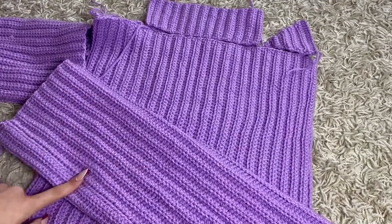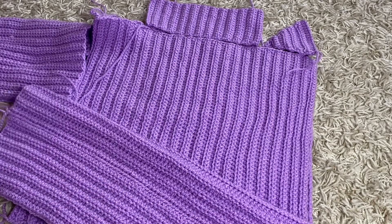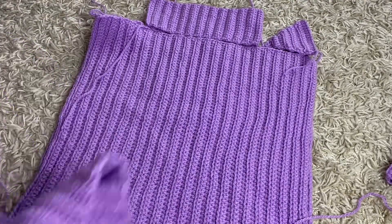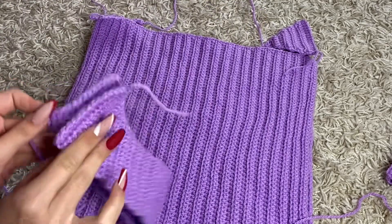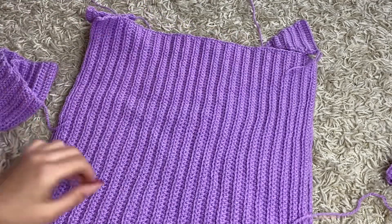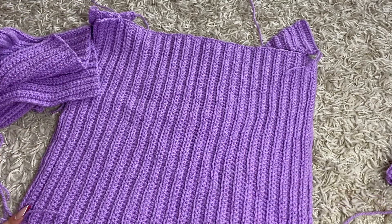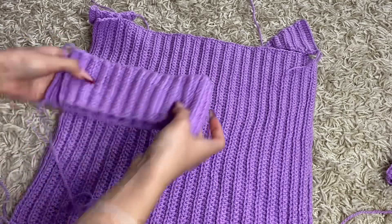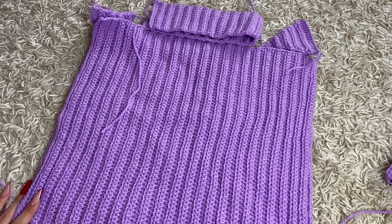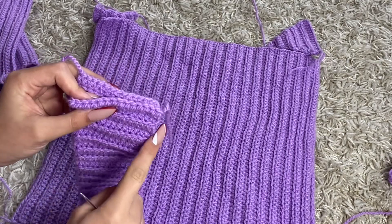I already sewn together the first sleeve right here — you cannot really see it, which is good. We're gonna sew together the other sleeve and the turtleneck right here. We're gonna attach the triangles to the front and back panel, attach the sleeves to the front and back panel, and also attach the turtleneck up here. So I guess we just start doing that right now. I'm gonna start by sewing this part of the turtleneck together.